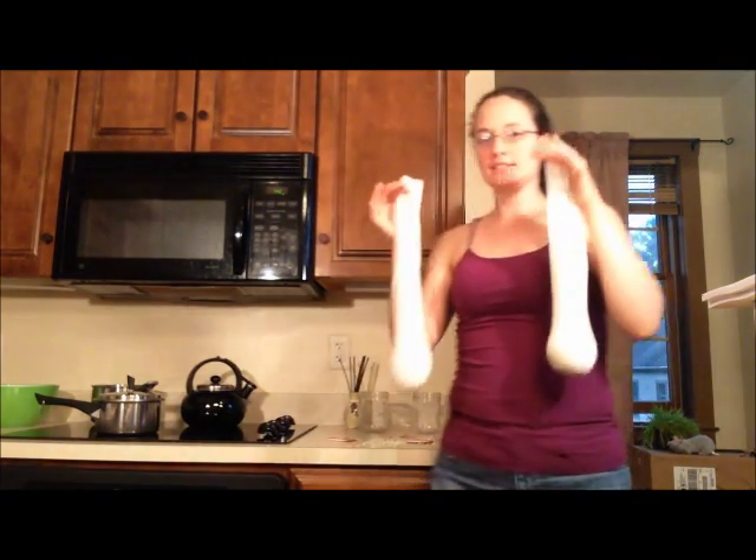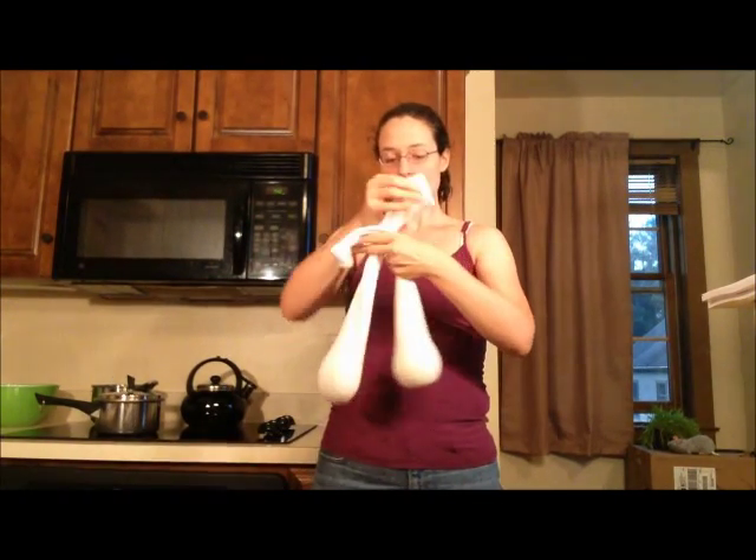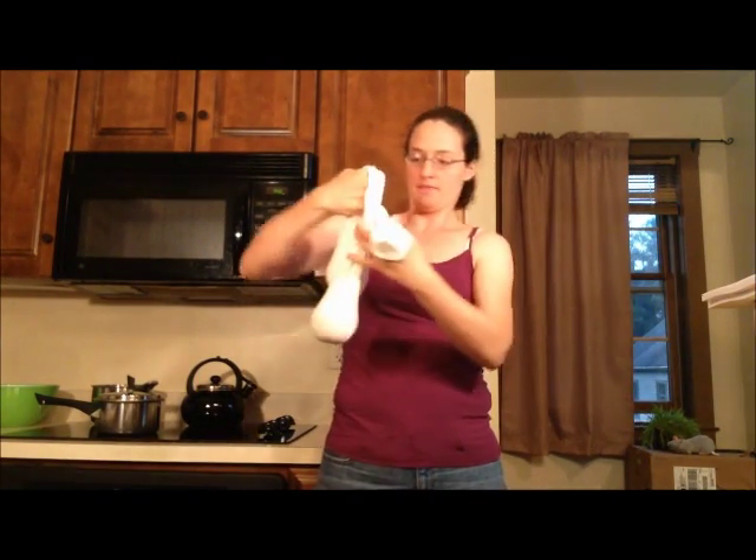Now, to seal them, just tie the two socks together with a knot.